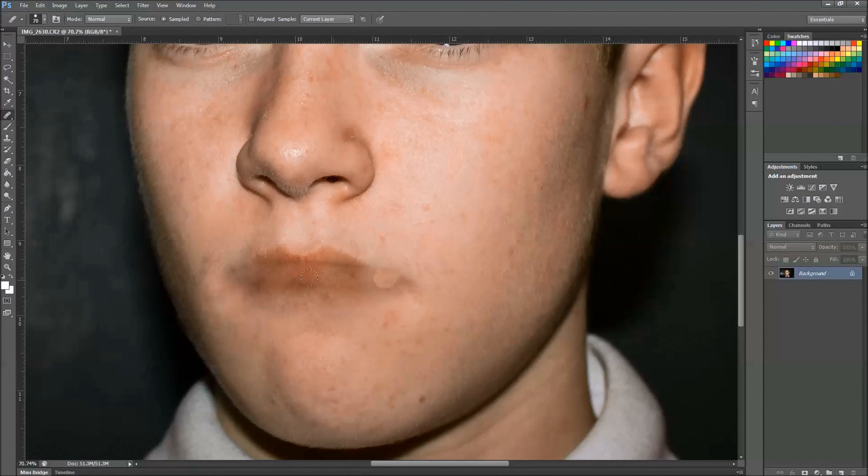And eventually it will start to vanish. As you can see now, the line from my lip is already starting to go. So just keep doing this for a while and eventually it will be gone. I'm not very good at this, but I just thought I'd make a quick tutorial for those who didn't know what they're doing.